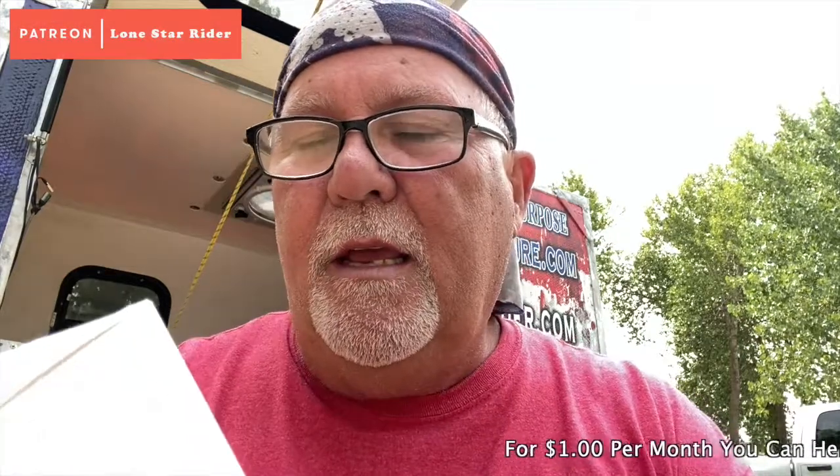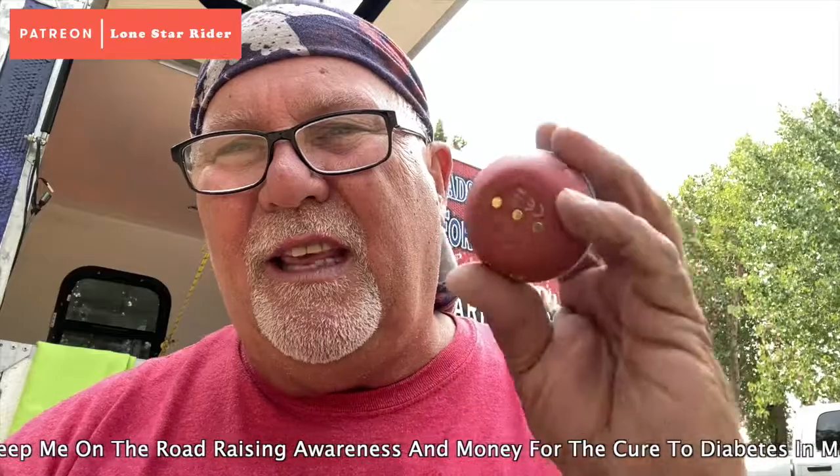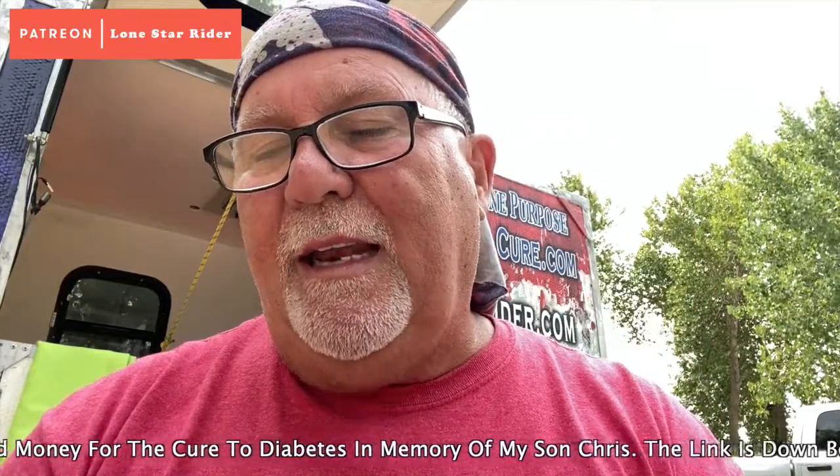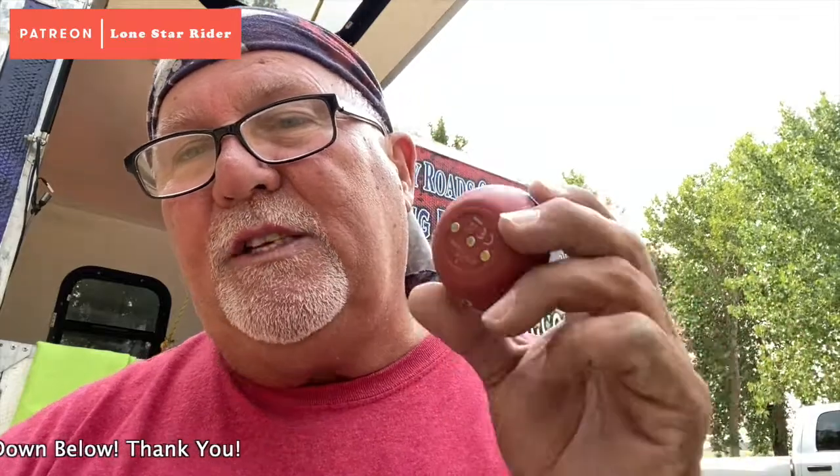I'm going to go over the modes — what the brightness is, everything, and the waterproof rating. I think these things float. The red light is seven lumens and it lasts for seven hours. And the flashing red lasts for 30 hours — 30 hours.